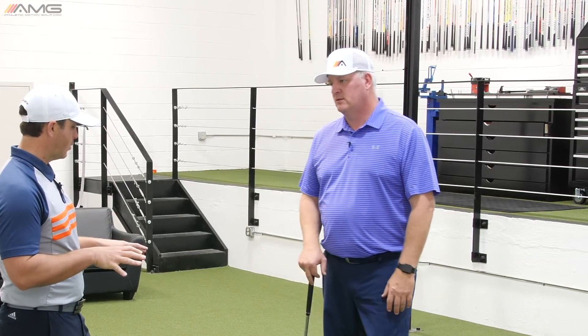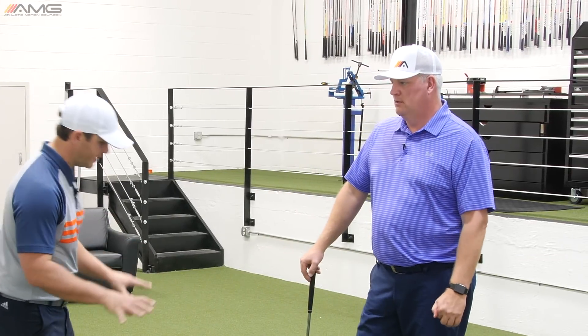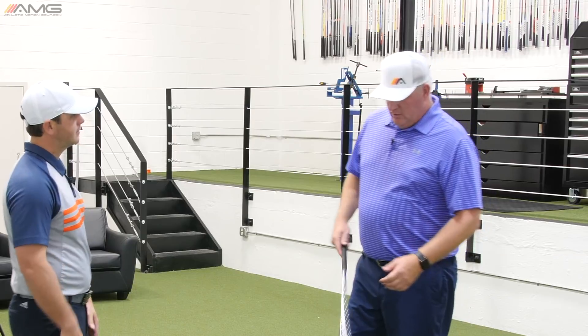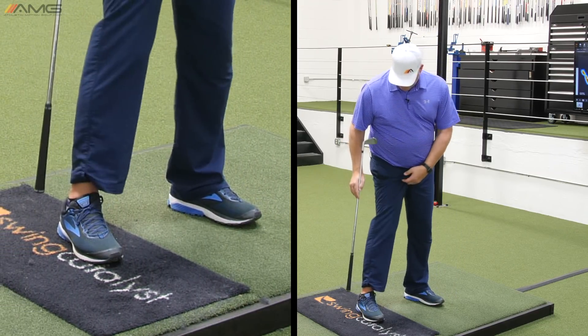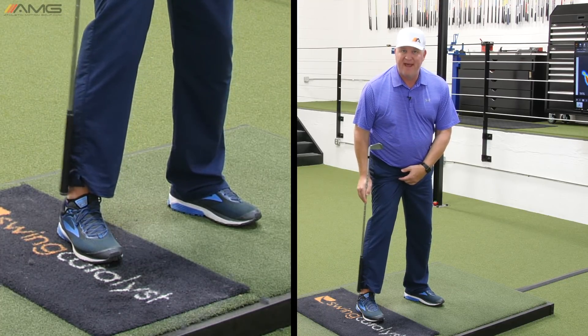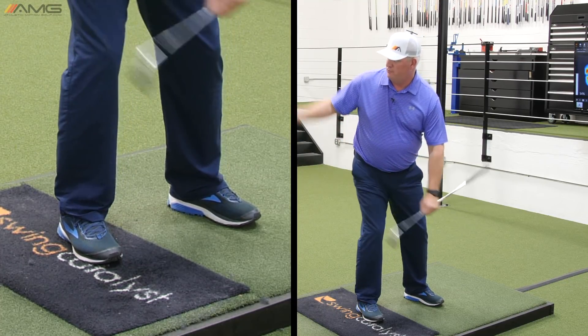So how does that relate to where you like to see the pressure in the feet from front to back? So ideally, we want to see with this trail foot — right foot for most golfers — the pressure max right under the ankle bone is kind of a really good spot.